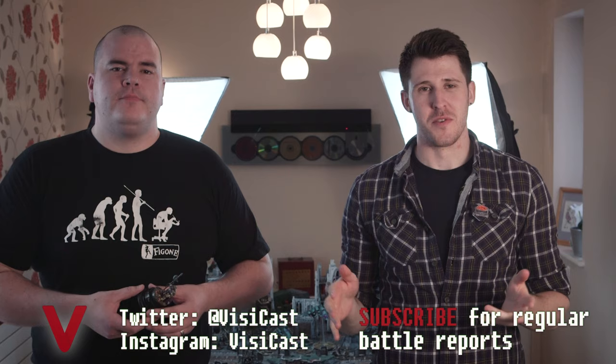Hey guys, it's John from the VisiCast. I'm joined by Martin Waller who is a Golden Demon winner. This is part of a series of videos where we look at a few of his miniatures. I've put it into a playlist so you can watch all of them together - make sure you check them all out. We have some really detailed discussion about painting, the models, and that sort of stuff.